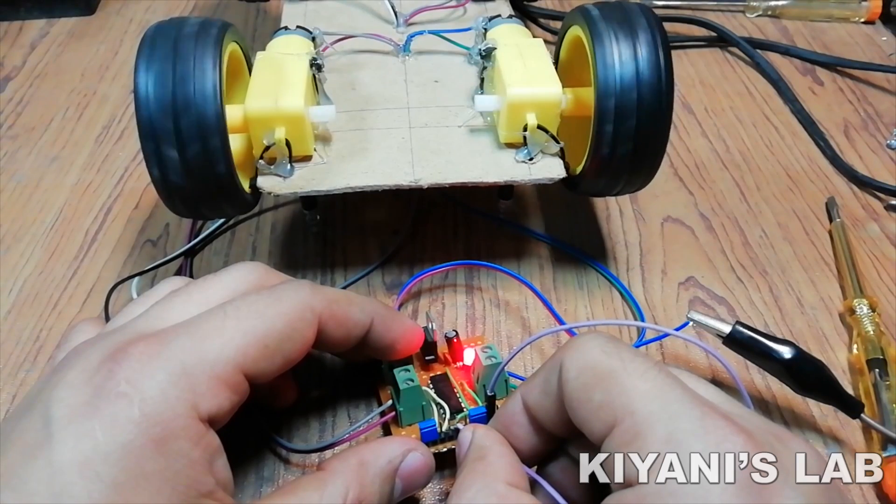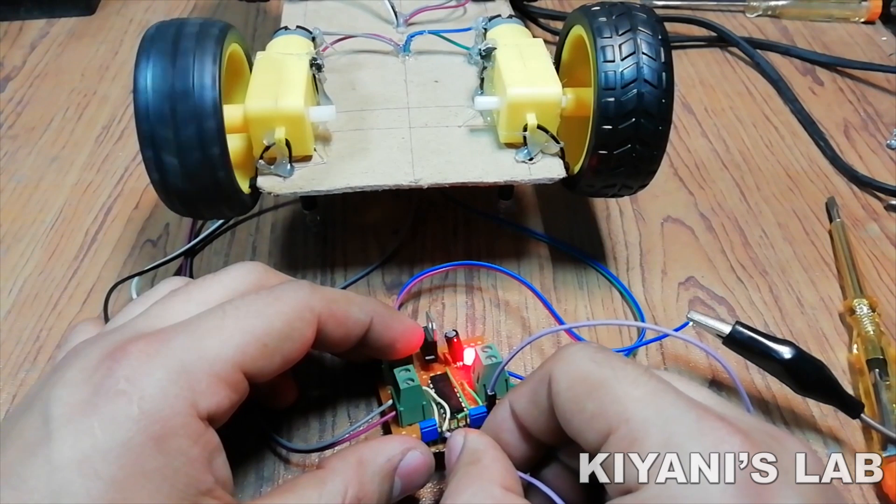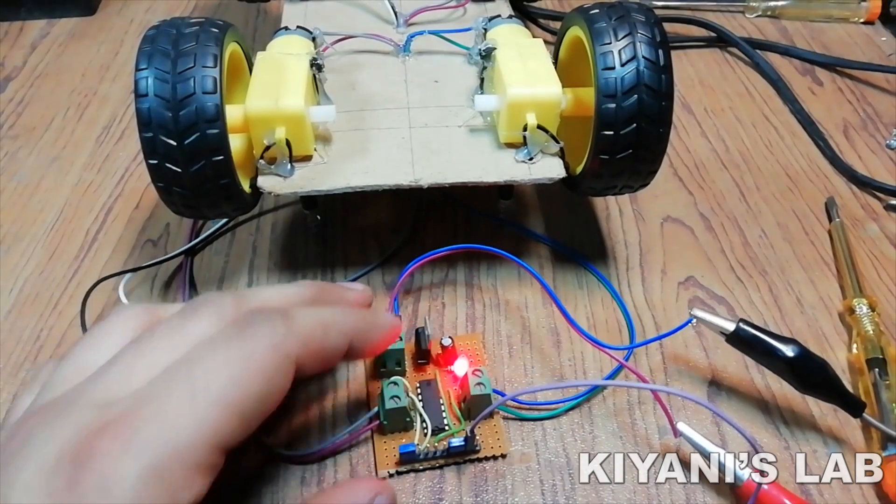Hi friends, in this video I'm gonna make a dual motor driver circuit. This circuit can drive two motors either in forward or reverse direction. So without further ado let's start this video.